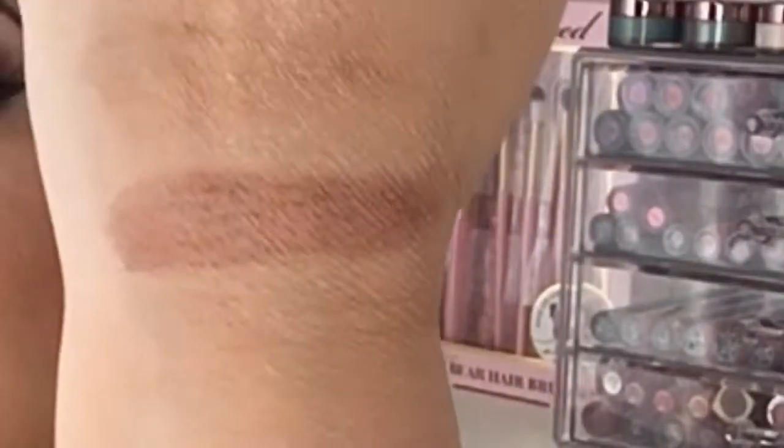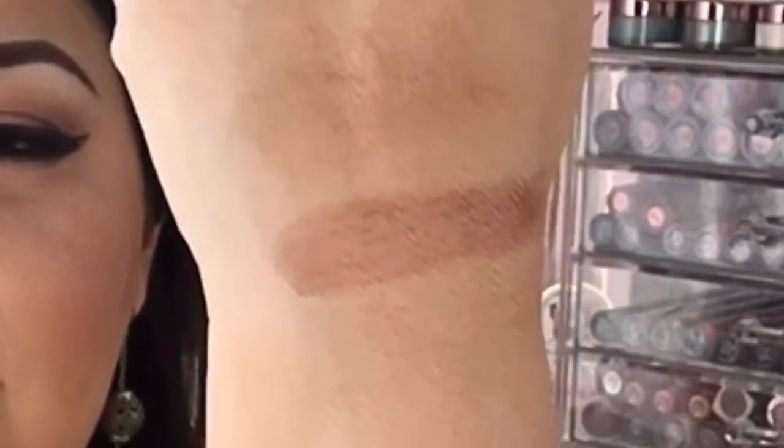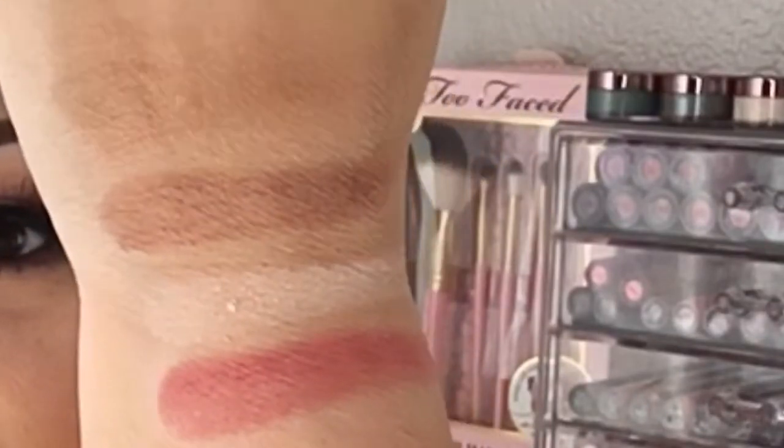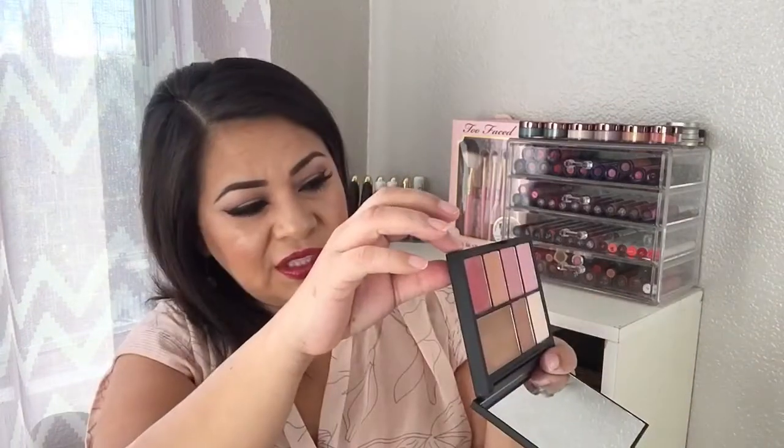Let me do some swatches. The first color barely shows up on my hand. The next color is Paloma — wow, this one's beautiful! It's really nice for contouring — actually, I just bronzed with it. These feel really soft and buttery with great pigmentation. The next one I believe is Robotic, and the following color — wow, look at that. It's really soft and pigmented, so a little goes a long way.